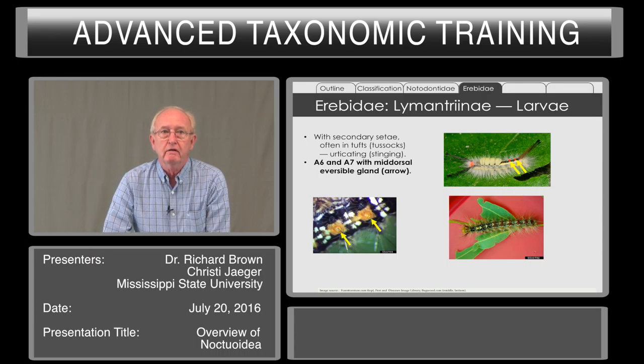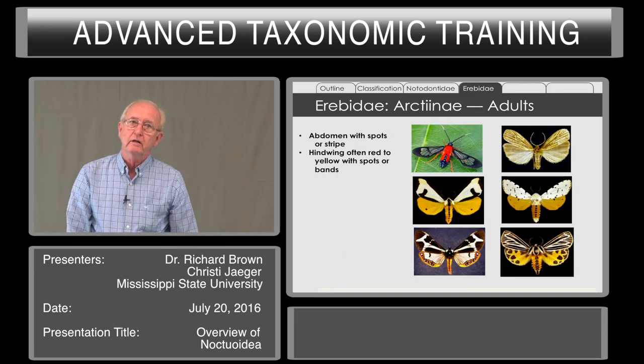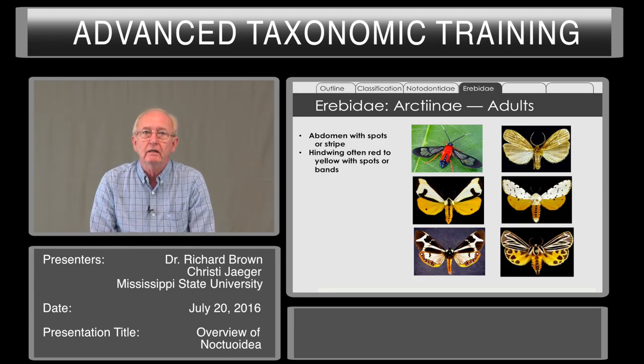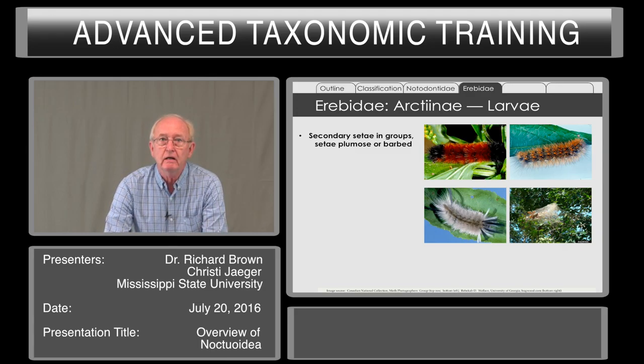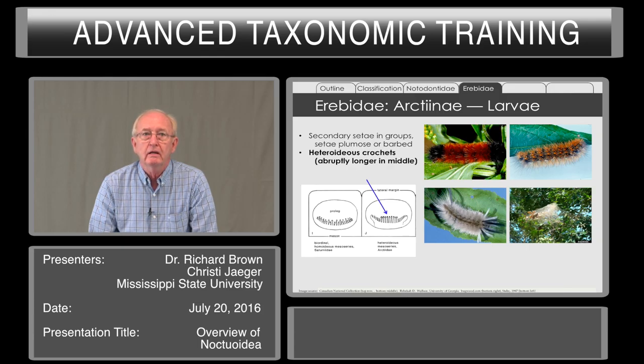A distinctive feature are the reversible glands on abdominal segments six and seven. In the top right photo, you can see them actually being a red color. The adults superficially often have spots or a stripe down the midline of the abdomen. The hind wing is soft and red to yellow with spots or bands — they are rather colorful moths, popular among collectors. The larvae have secondary setae in groups; under the microscope they are often plumose or have short little barbs. The larvae can be solitary or feed in colonies and in webs on trees, such as the fall webworm. The larvae can be recognized by having heterodeus crochets — that is, they are abruptly longer in the middle.